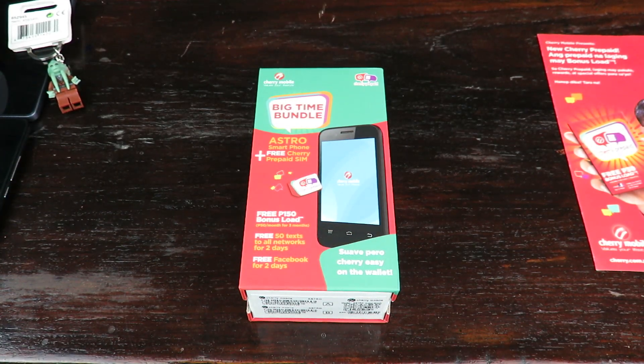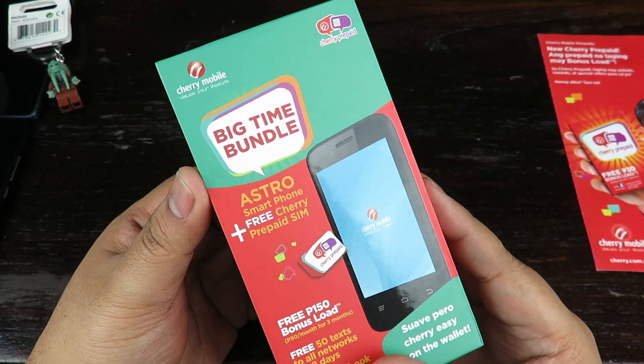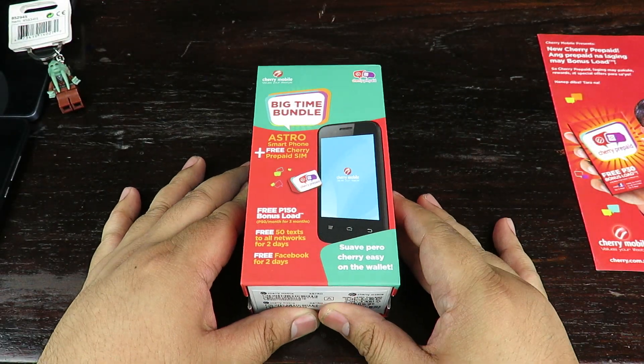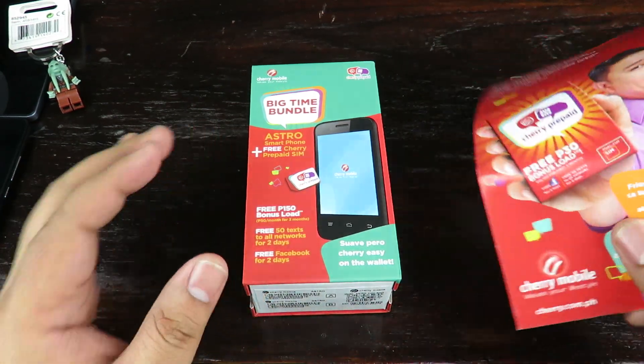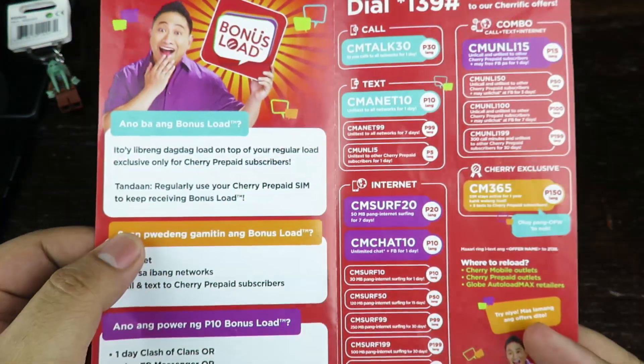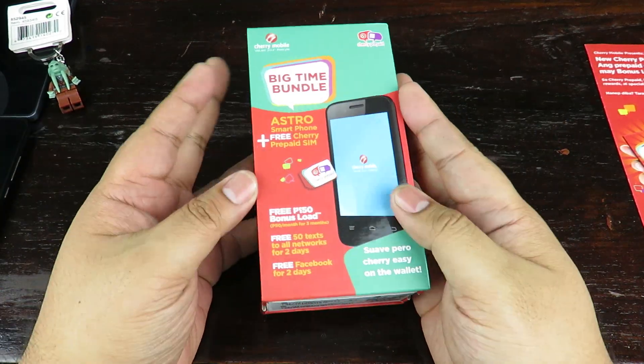Hey, what is up guys, Alex here from ATechnoClass.com coming to you with an unboxing of the Cherry Mobile Astro Big Time Bundle. This is the bundle phone that comes with the new product called Cherry Prepaid, a new sort of telco category powered by Globe, and this is one of their bundles.